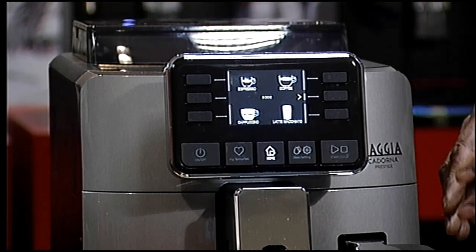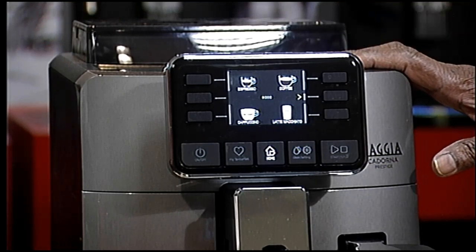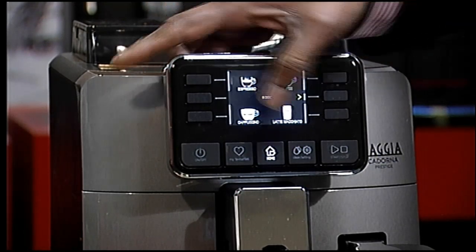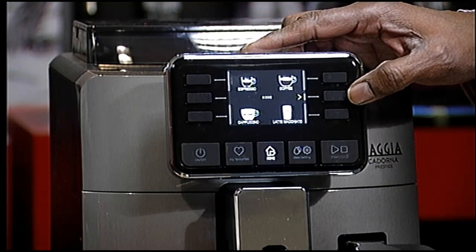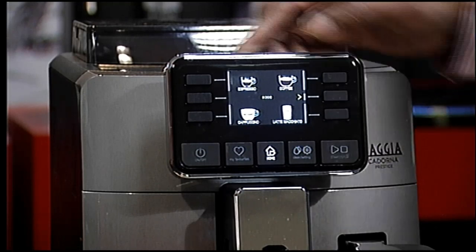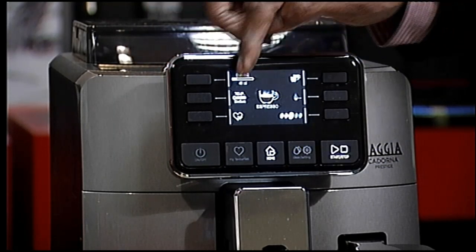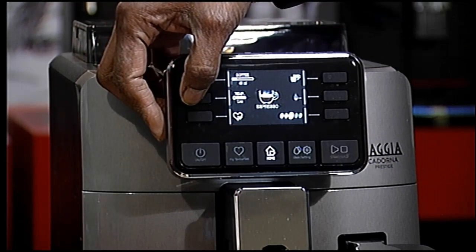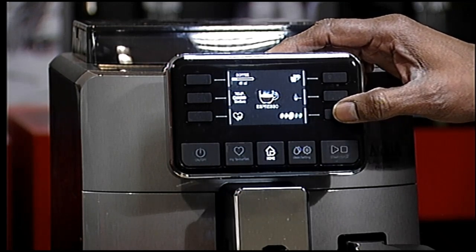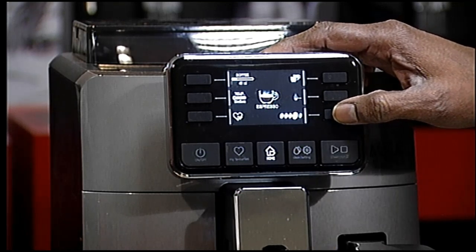You also have the brewing unit that is standard on all our automatic machines. The first screen has four different options: espresso, coffee which is a medium coffee, cappuccino, and latte macchiato. On individual drinks you can go in and change the amount of coffee and the temperature to high, medium or low. You can also change the strength of the coffee — that gives you 7 grams, 8 grams, 9 grams or up to 11 grams of coffee.